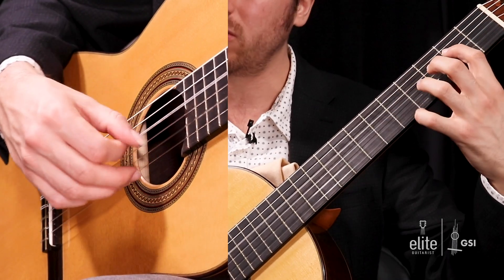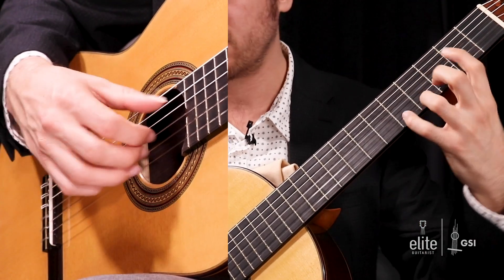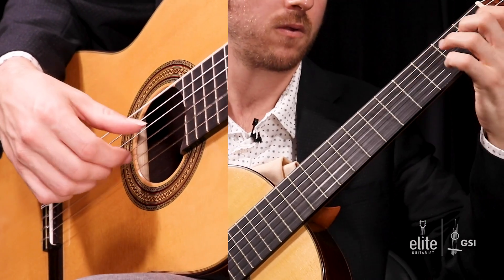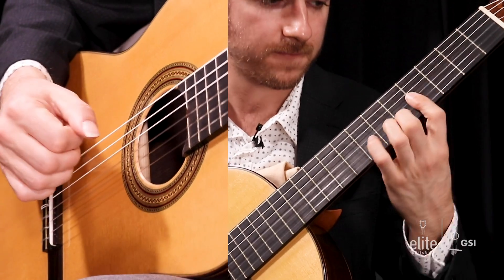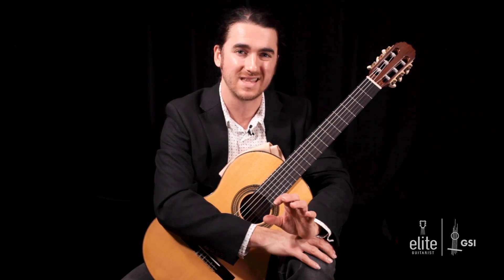On the repeat, I like to play it a little quieter and also roll that first ornament. You can crescendo here and then do your cadence. Every time we come back to this theme, I'll show you a slightly different way to play it. That's the first and most important part of this piece — the theme.